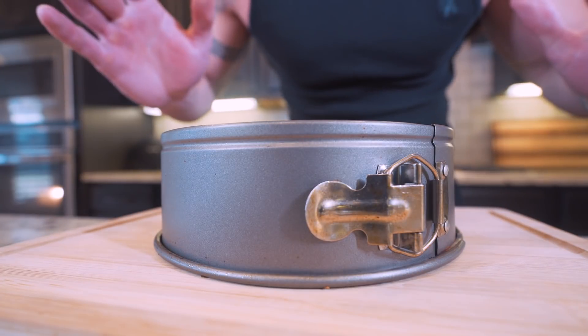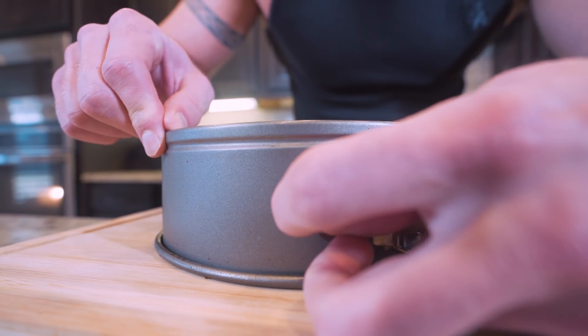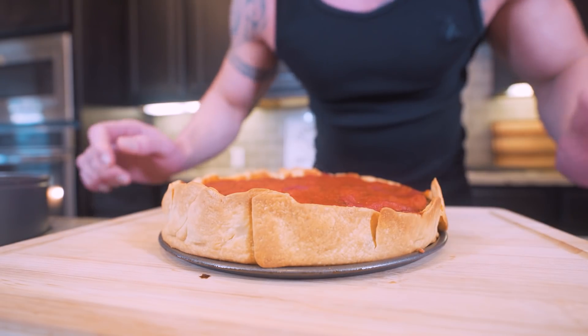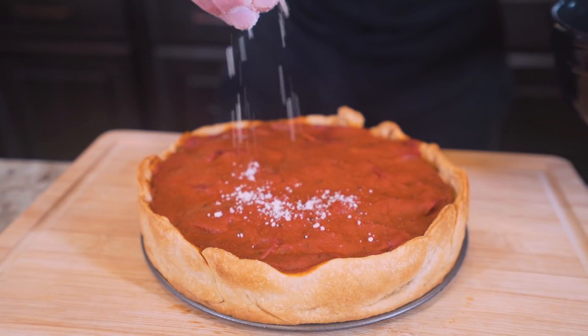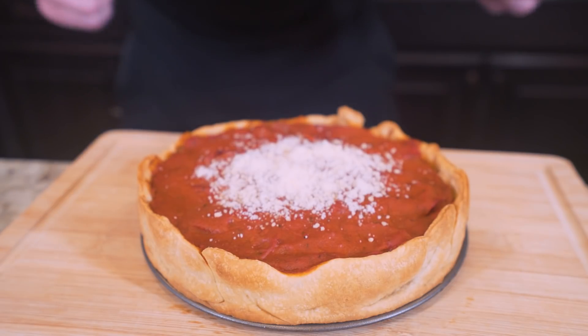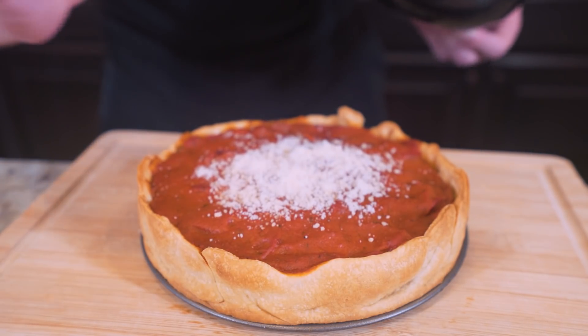All right, ladies and gentlemen, after 30 minutes we just pulled this out — let me show you the magic. We're just going to pop this right here, boom and boom. Look at that baby. And now literally the only thing left to do is take some Parmesan cheese and sprinkle it right on top. And there we go — ladies and gentlemen, I present to you the anabolic meat lovers Chicago style pizza.